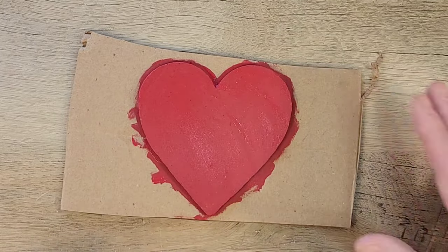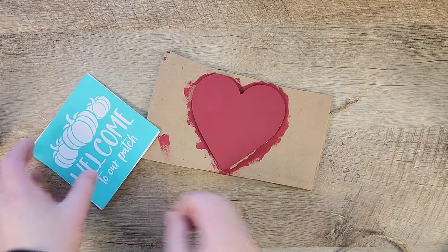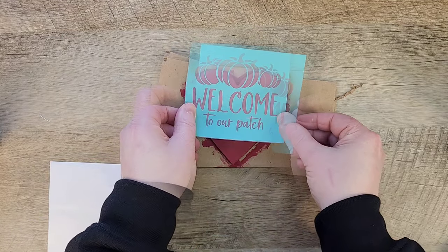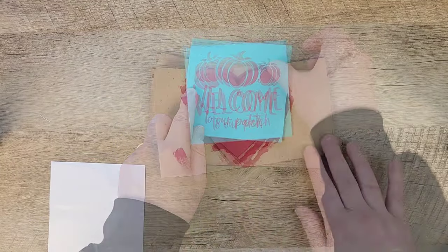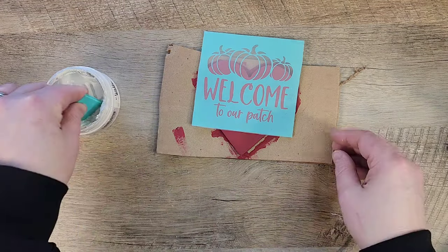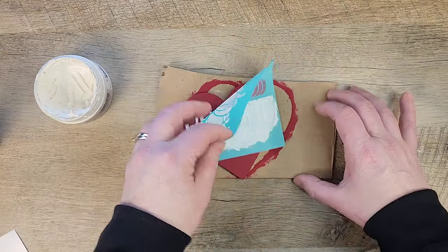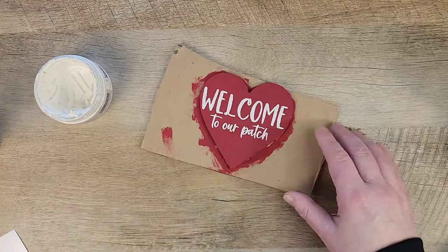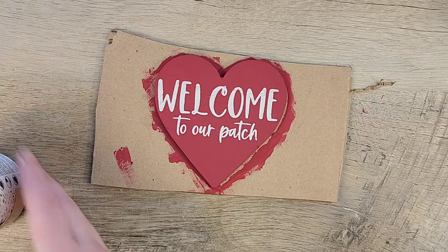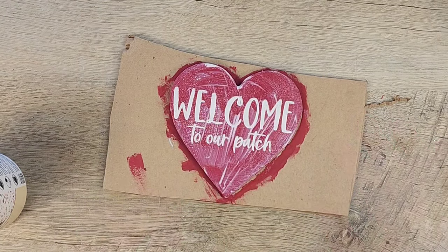While that's drying, I grab our little heart, place it on a paintable surface, and using Waverly chalk paint in red, paint our little heart. Once the paint is completely dry, I use a reusable stencil from Amazon — it doesn't matter that it's a fall stencil because we're just using the 'welcome to the patch' portion. I grab Redesign chalk paste in the color vintage lace and apply that paint for the stencil. Once I remove the stencil, I let it dry completely.